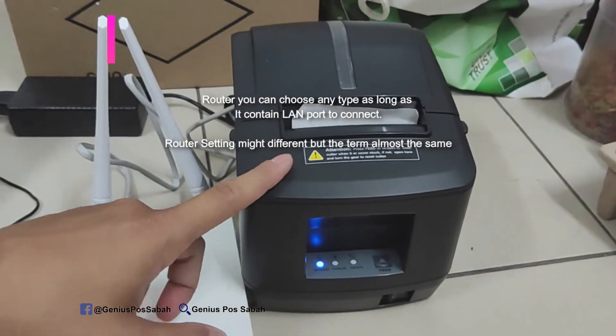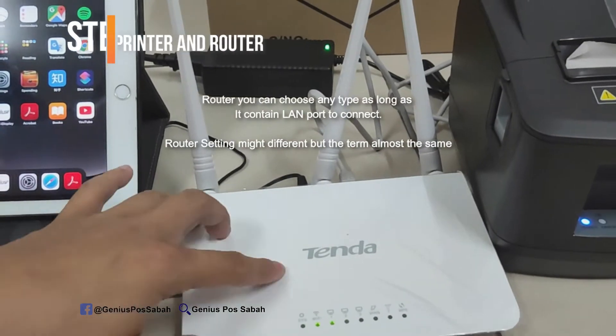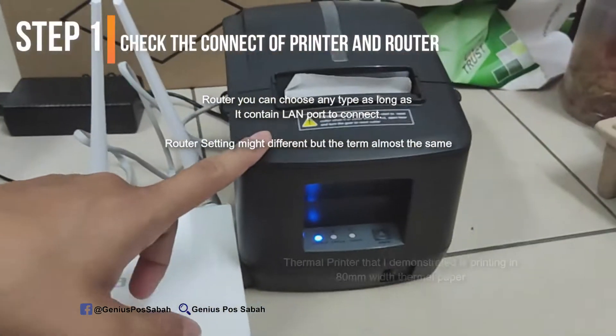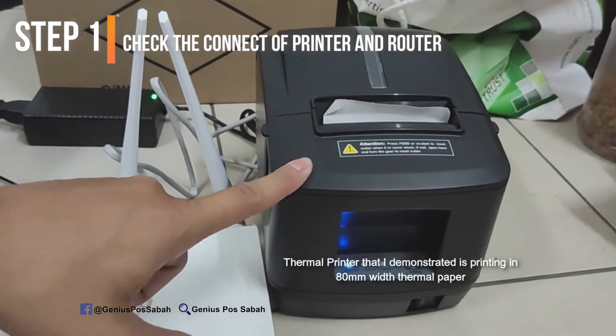We'll look at the router and the printer. For the router model, you can choose any model. For this demo, I will use the Tenda router. For the printer, it must be a thermal printer and it must print on 80mm receipt paper.